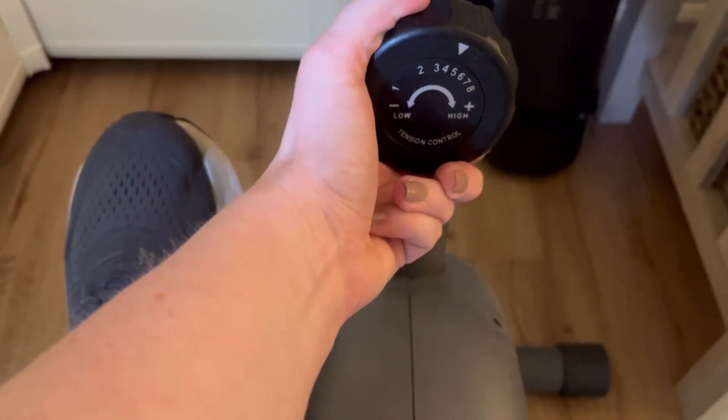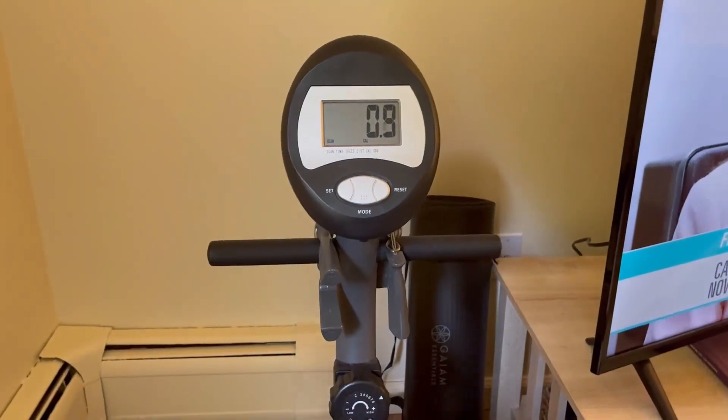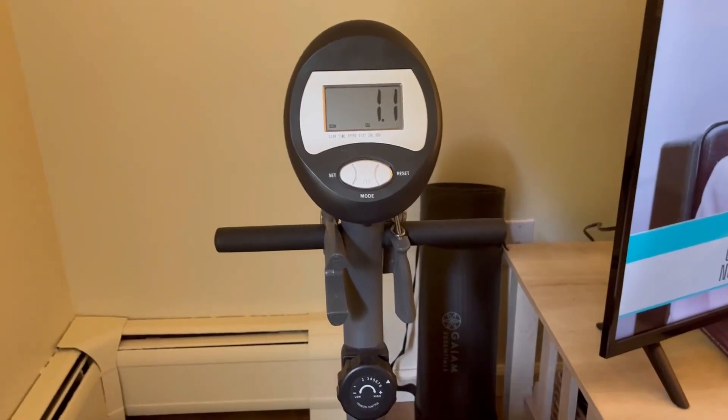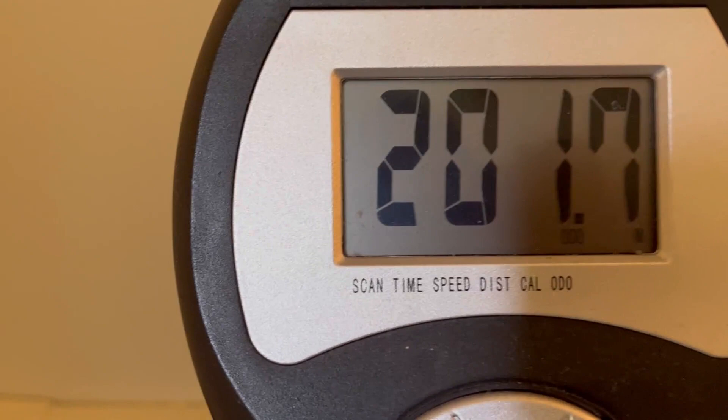Right here I'm just showing you the resistance adjuster. It has eight different levels of resistance. If you're being really adventurous like me, I'm going to put it on the highest resistance, eight, and see how far I can go.